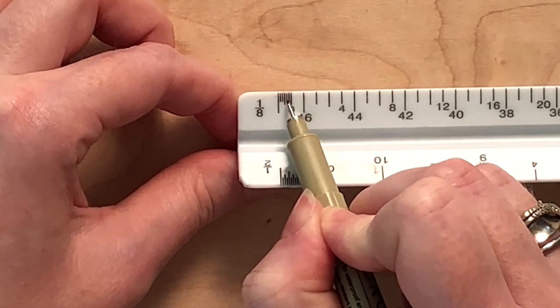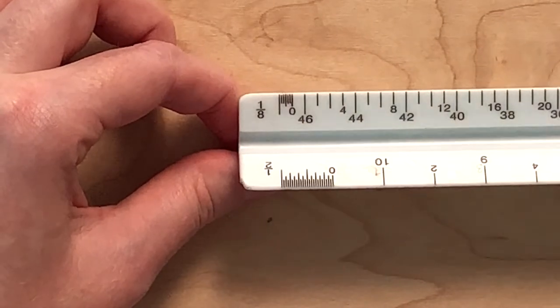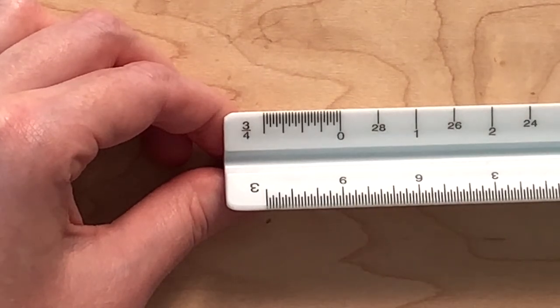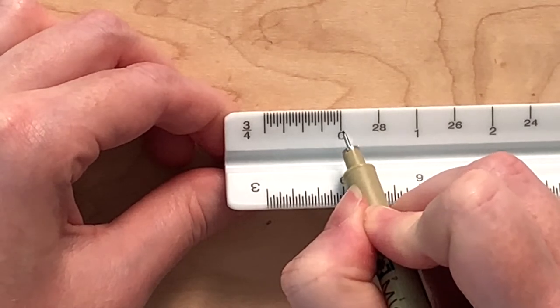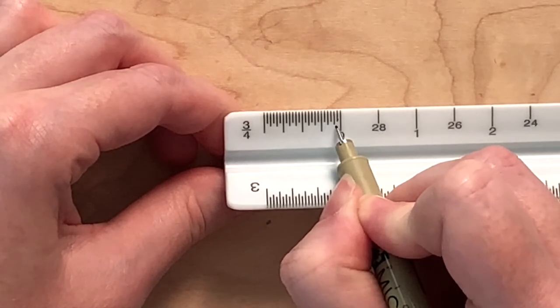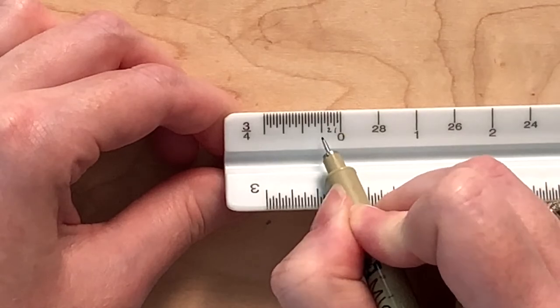Here is two inches, four inches, six inches, and so on. In the 3/4 inch scale, it has more than twelve spaces, meaning each line represents less than one inch. There are twenty-four spaces between the lines, so each line represents half an inch, because twenty-four times one-half equals twelve. Here is half an inch, one inch, one and one-half inch, two inches, and so on.